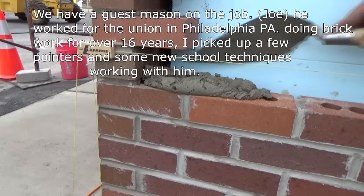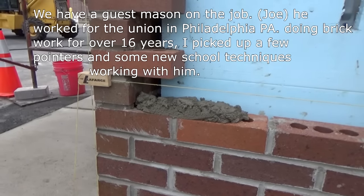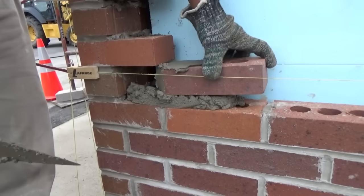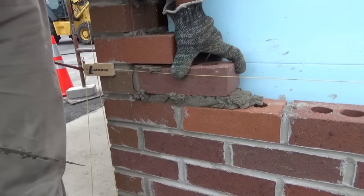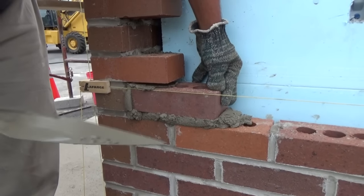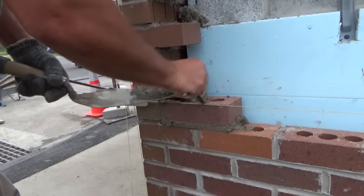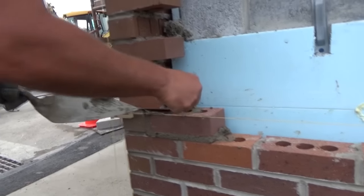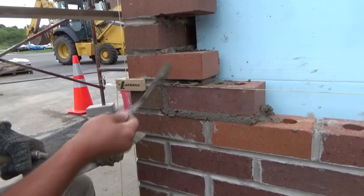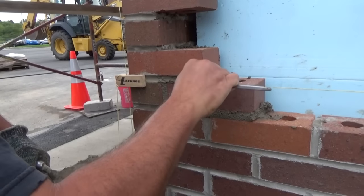We're lucky today to have an experienced mixer with us from the Union in Philadelphia. He's going to show us the proper way to do it. That's it - that's how you put the brick in when you put your tooth. Then we get our little tool and tool it in. Beautiful.